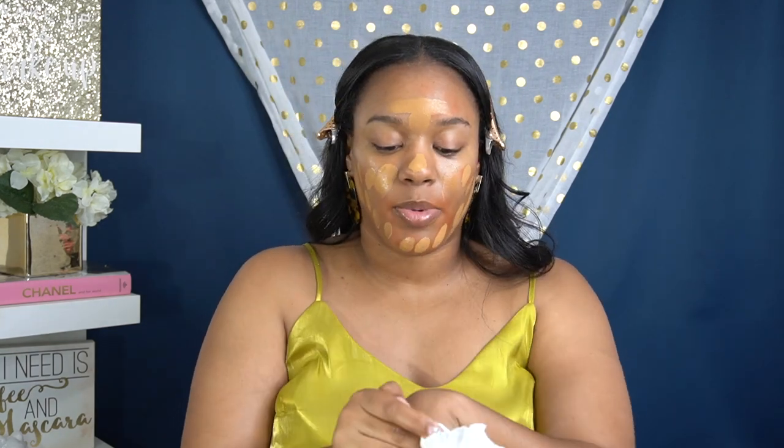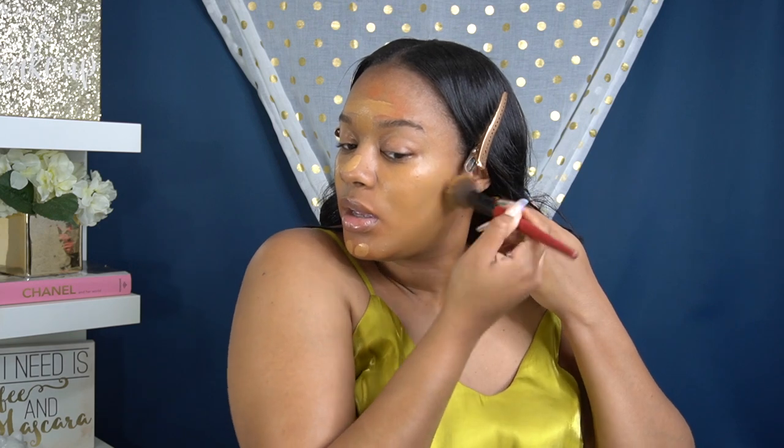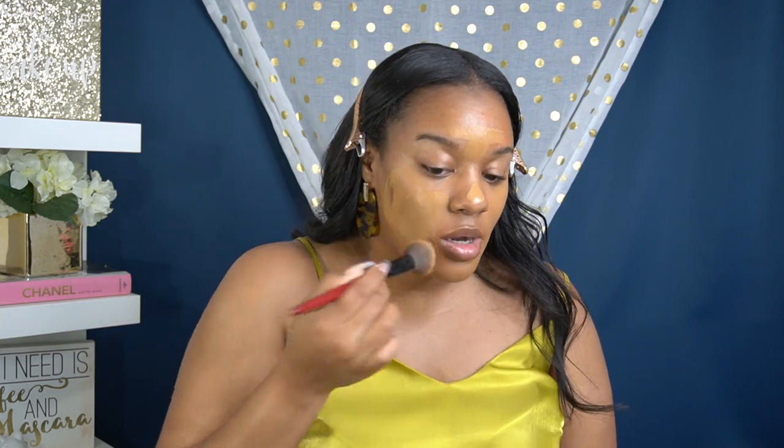Next up, we're going to go in with the Juvia's Place I Am Magic Foundation in the shade Savannah 440 mixed with the Anastasia Luminous Foundation in the shade 365C. This is my number one combo lately — just a very little bit of the Juvia's because this one is pigment-heavy, and then about the same or a little bit more of the Anastasia. Mix that together, apply a little bit on the forehead in a T right in the center. I don't like to push a lot of foundation back into my hairline, and I always keep a paper towel nearby to get rid of the excess. Try not to over-apply — it's okay to take some product off. We're going to buff that in with this Smashbox blurring foundation brush, tapping and not swirling so we don't turn our foundation orange from the corrector. This may look a little warm on camera, but trust the process — we are going to highlight and contour, so it's all going to even out at the end. Make sure you get that jawline and a little down the neck.